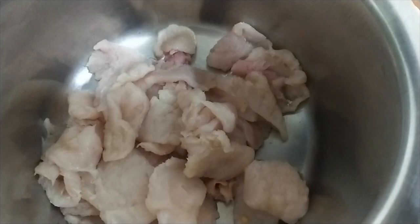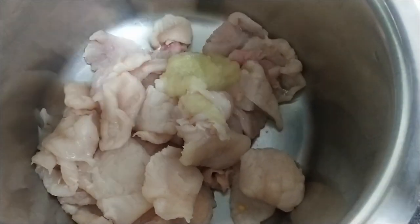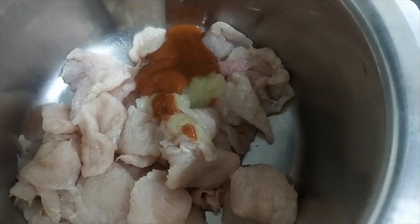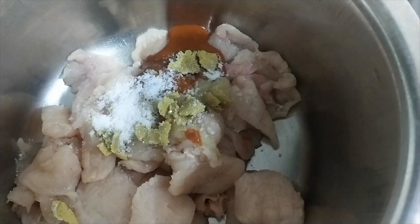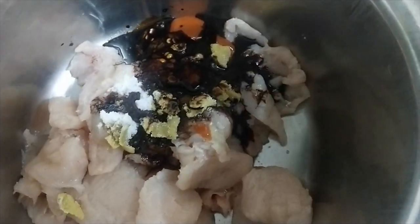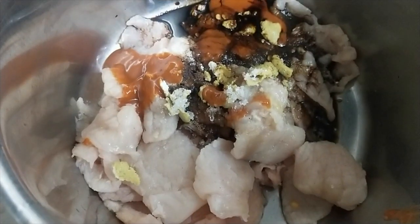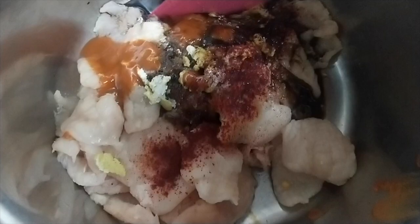First we will marinate the chicken. We will add garlic paste, chili garlic sauce, sugar, salt, and a chicken stock cube. Now we will add soya sauce and vinegar. We will marinate it for 5 to 6 hours. We will add red food color and mix it well and marinate.